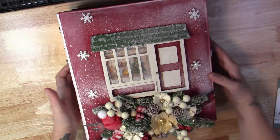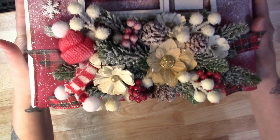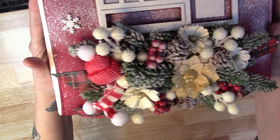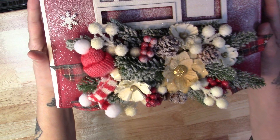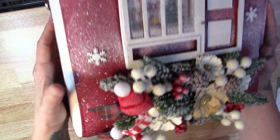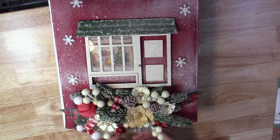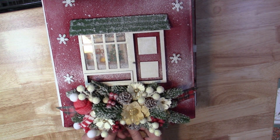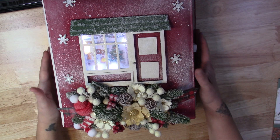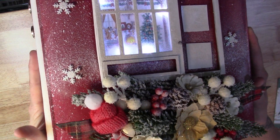And then on the bottom I added a little decoration for Christmas — a little hat, some flowers, bells, pine cones, tree limbs, just a little bit of everything. And then the snowflakes around the outside. And then underneath here, I added little lights inside the house. One of my lights is giving a glare, but if you can see, I added little lights inside the house.